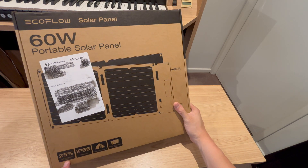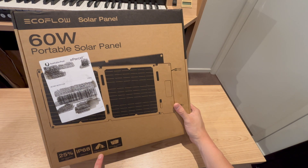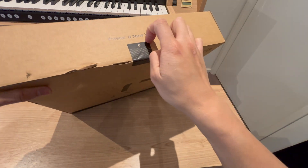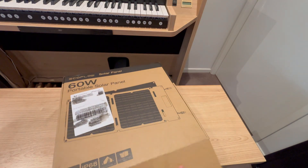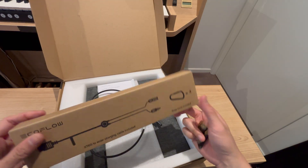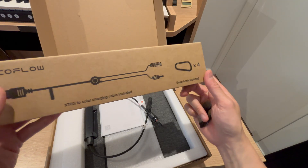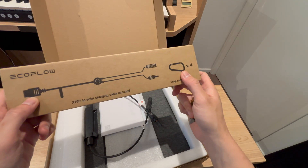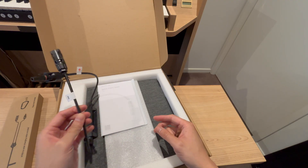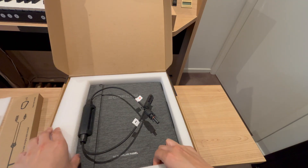What do we have here on the box? 25% efficiency conversion rate, IP68 waterproof, and you can hang it up as well, and it's folding. Let's open it up and see what we get inside. We get the cable — XT60i to MC4 — four carabiner hooks, the solar panels, a quick start guide, and a bit of foam.